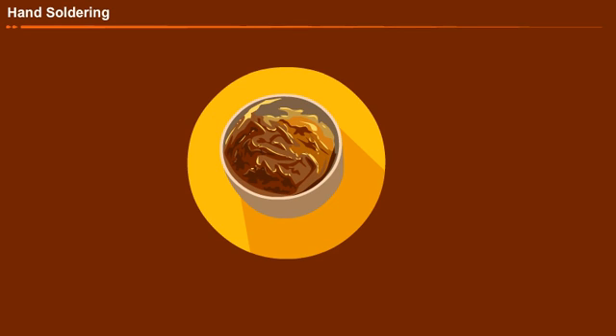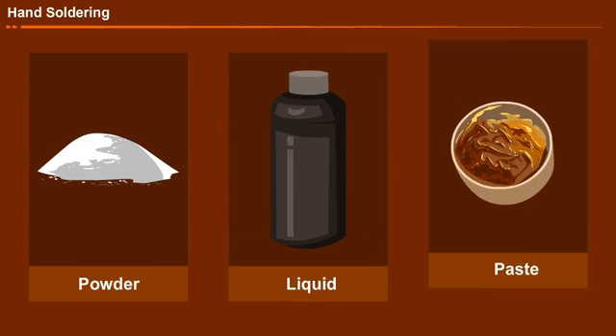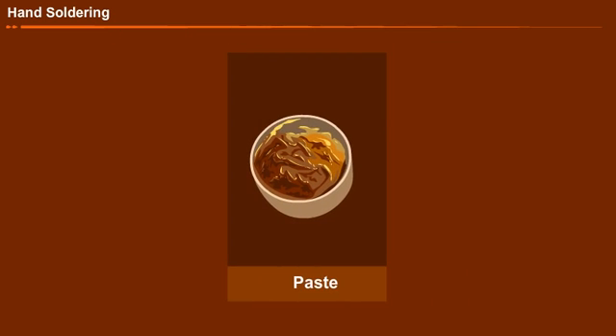Let us move on to the flux. This is the flux which I am going to use for the soldering process. It is applied between the workpiece and the solder in order to obtain a complete bond and full strength at the joints. The flux will clean the joint area and also prevent oxide formation during the soldering process. It is available in powder, liquid, and paste forms. The one I am going to use is the paste flux.